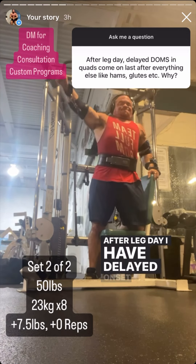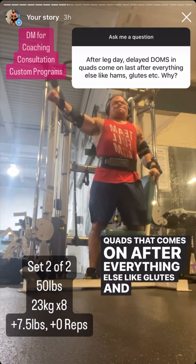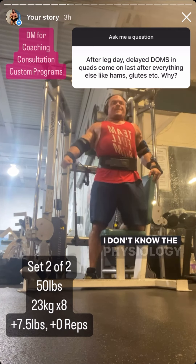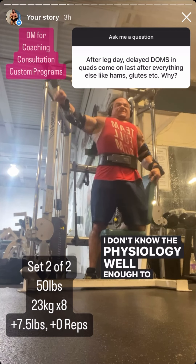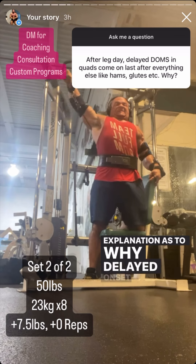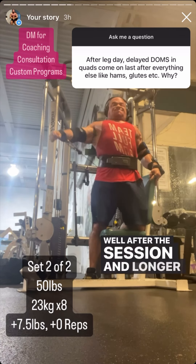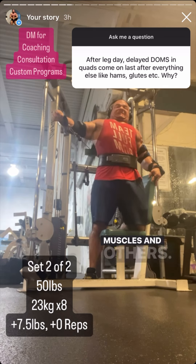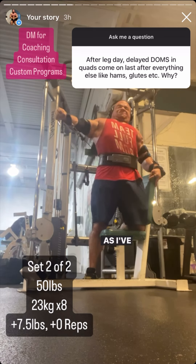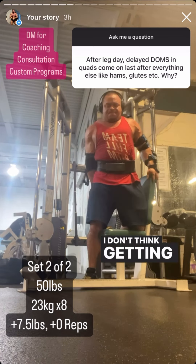After leg day I have delayed onset muscle soreness in my quads that comes on after everything else like glutes and hamstrings — why? Honestly I have no idea; I don't know the physiology well enough to explain why DOMS can occur later on some muscles than others. What I will tell you is that it probably doesn't matter. I almost never get sore and I don't think getting sore is necessarily a good thing.